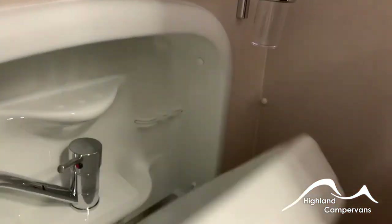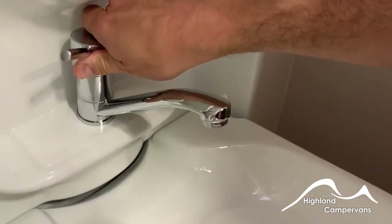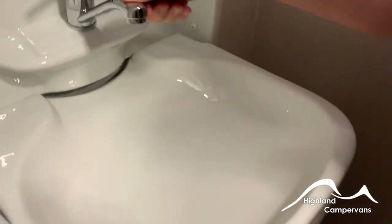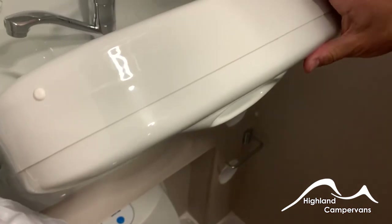The tip-up sink — with the water pump on, you should be able to draw water through from within the van, then tip the sink back gently for it to go into a collection trough and drain off.